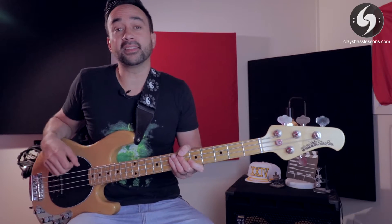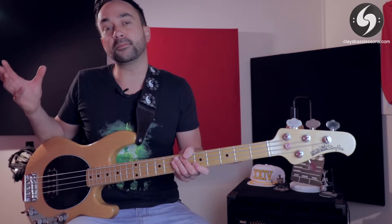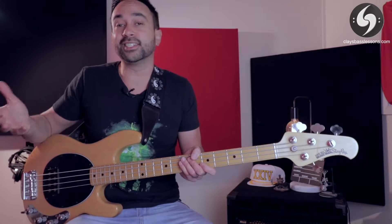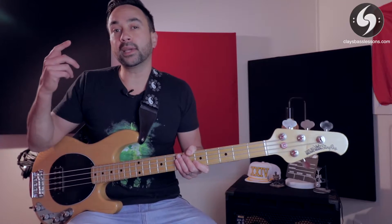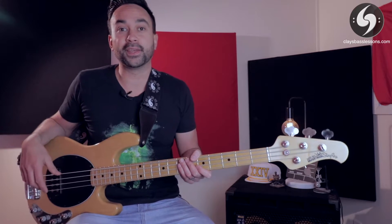Hey guys, Clay here from Clay's Bass Lessons where each week I help you guys master the bass, find your groove and put a little music in your life. I've been flat out this week because I'm playing in a theatre show run for the musical Catch Me If You Can — that's the Tom Hanks and Leonardo DiCaprio movie — but it's the live stage version with lots of jazz big band music. Most of my gear is missing because it's all at the theatre, so instead of a technically awesome episode this week, I'm going to do another quick tip lesson.